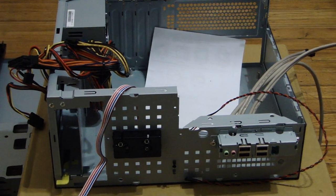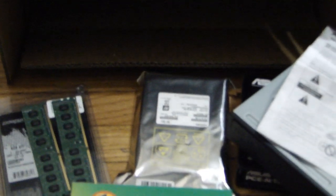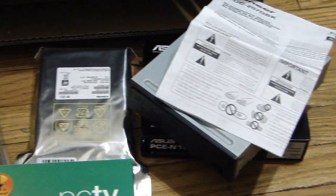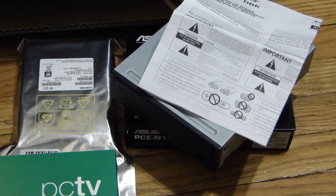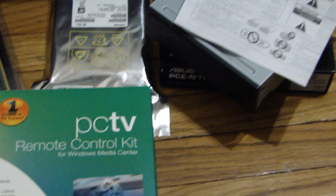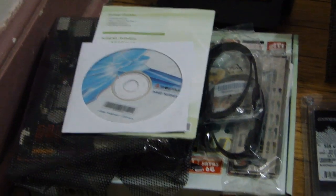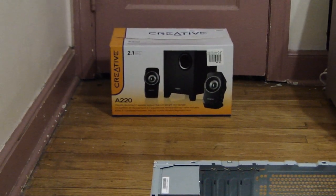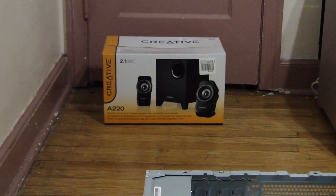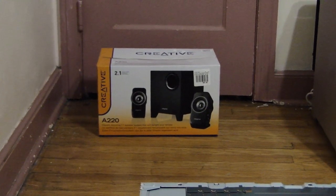This is my case. I got a hard drive down here — one terabyte. I have a Blu-ray reader, DVD writer. Under it I have a Wi-Fi card, a PC TV remote control kit, a mini ITX motherboard with drivers and all that other good stuff, and here you see my case is taken apart. Of course I have some speakers — it's not the best, it's a 2.1 surround sound. It's cheaper than the 5.1 and the 7.1, but it will get the job done, so that's why I chose that.